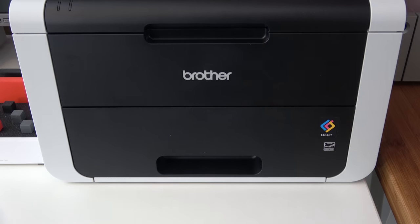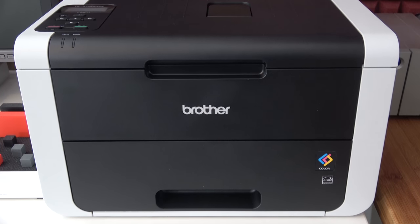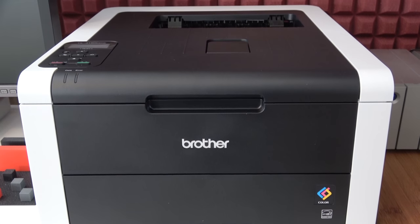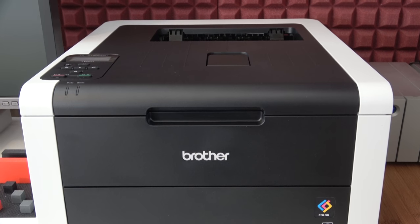So let's take a look around the physical aspects of the printer. It weighs in at 17.8 kilograms and it measures 410 millimeters in width, 465 millimeters in depth and 240 millimeters high.